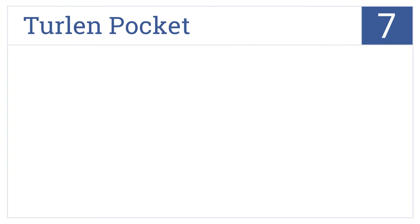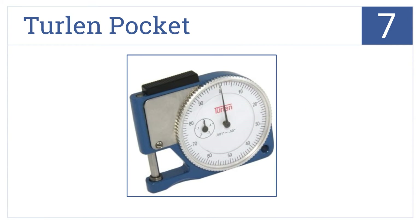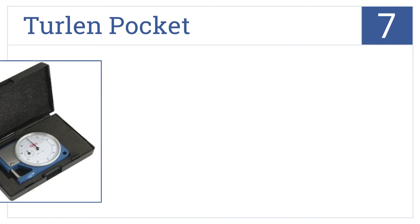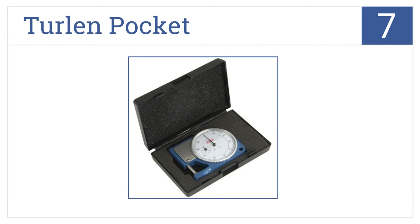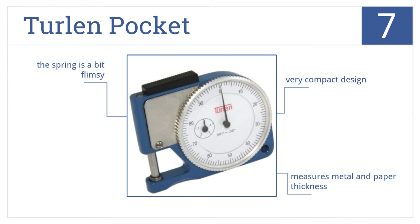At number 7, the Turlan Pocket has a rugged metal exterior, an adjustable gauge for a dead-zero setting, and a large classic dial that's both stylish and easy to read. It's a very compact design that measures metal and paper thickness, among other things, but the spring is a bit flimsy.